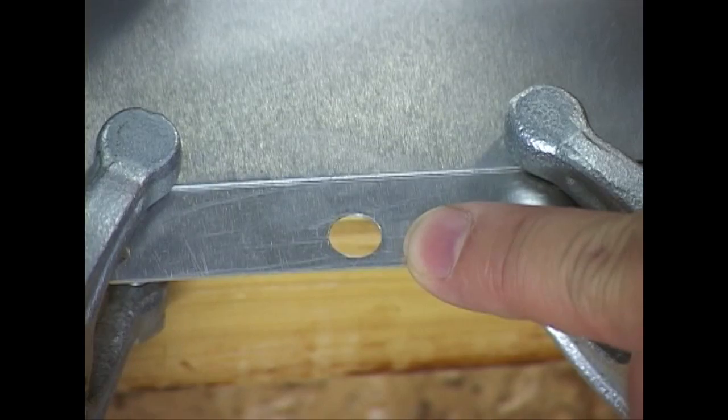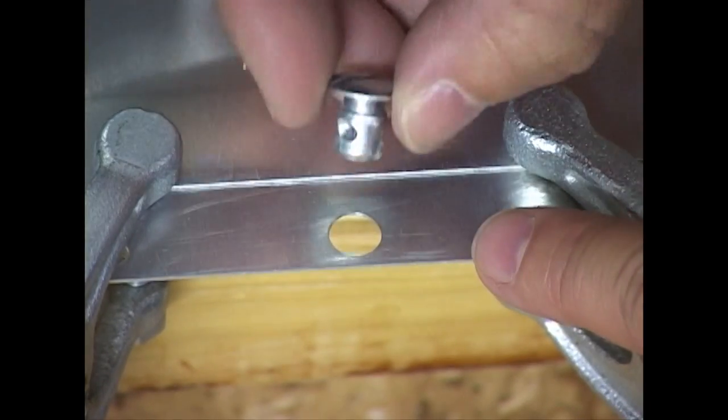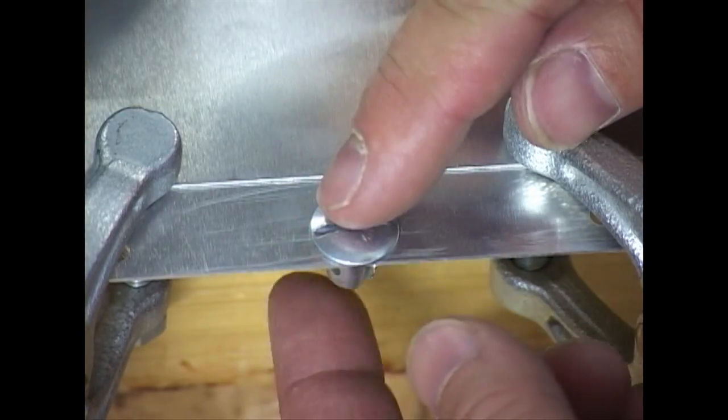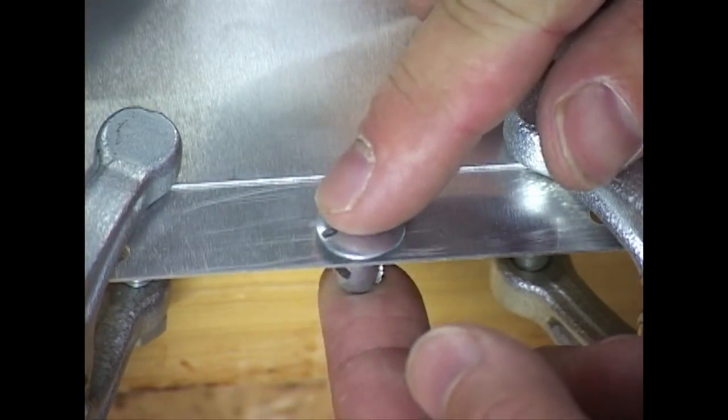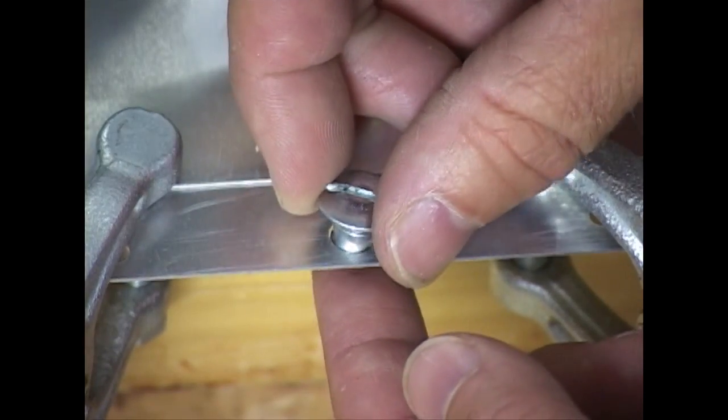The first step is to drill a hole in both the cover and the underlying lip. This hole should be large enough to allow the fastener to go in quite easily. In fact, if there is a bit of play, that is just perfectly fine — it will help make alignment easy.